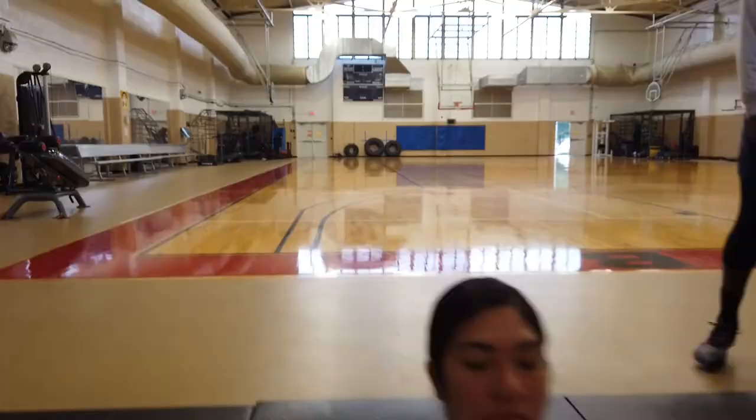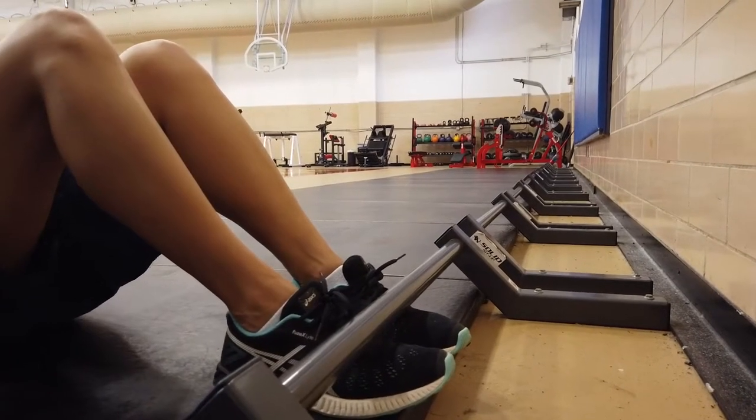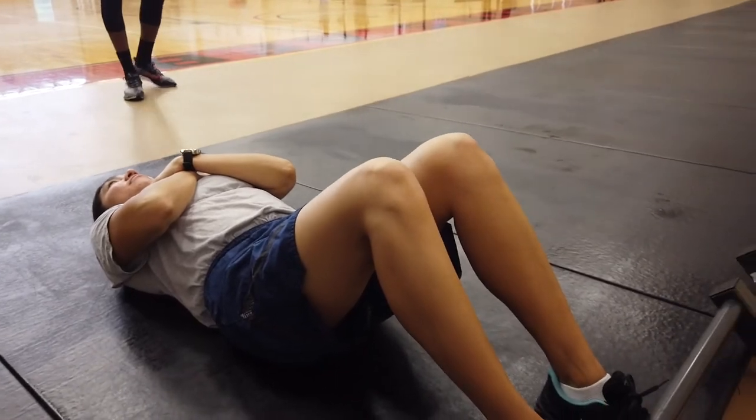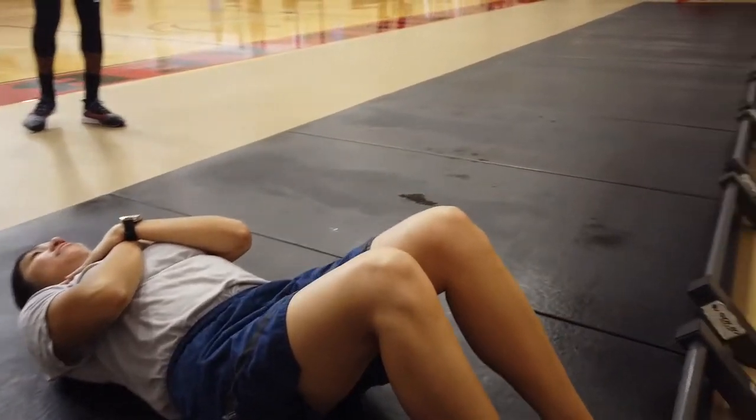Starting with the sit-ups, you're going to start with your toes under the toe bar. Your knees are going to be bent at 90 degrees. You're going to have your arms crossed across your chest and shoulder area.